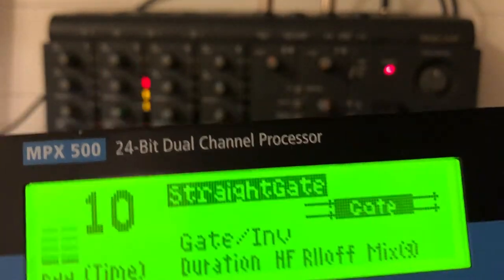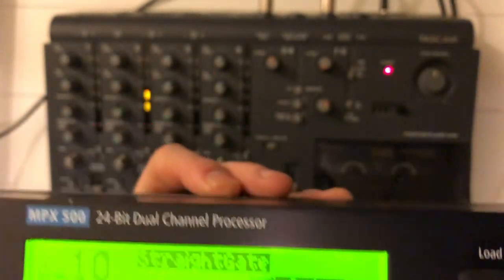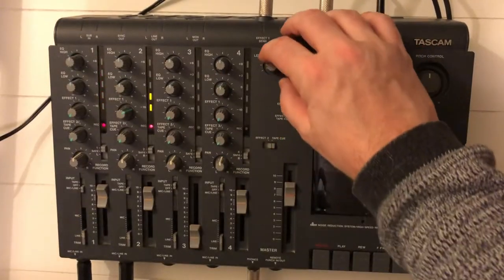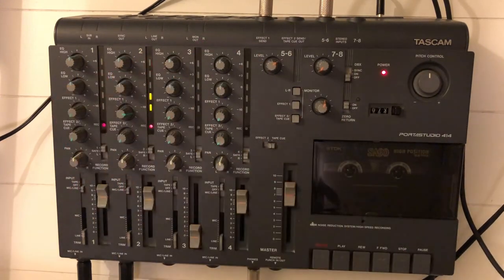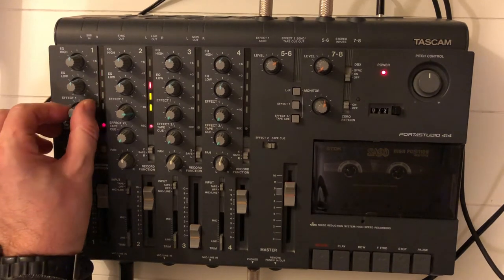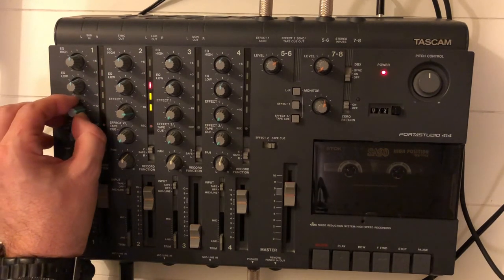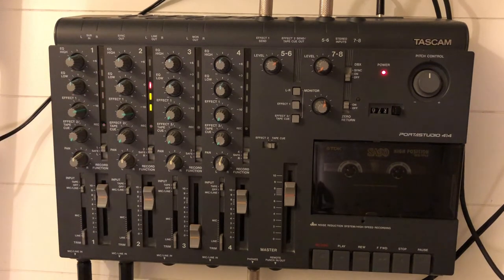This is the gate — gated drums. It's kind of an 80s drum sound. Let's have it on the bass drum also. Lots of 80s hits were made with this effect, especially on the drums.